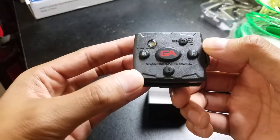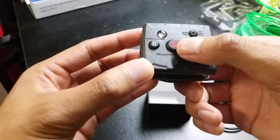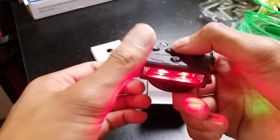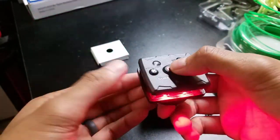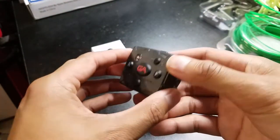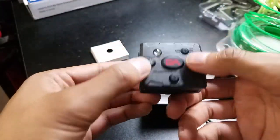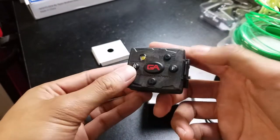And then you have the actual Guardian Angel emergency mode button, which is right in the middle. First press, it'll be the front and rear on. Second press, all of the LEDs are blinking. And then the third press turns it off. And then if you press and hold, it does the little scrolling sequence on both sides, and then off.